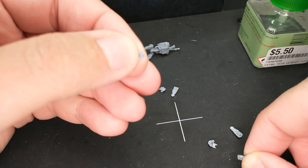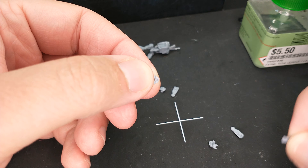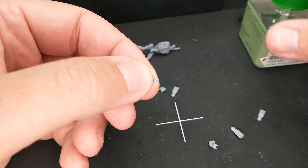The trick here is getting them to go together without being frustrated. Here is the solution for you.